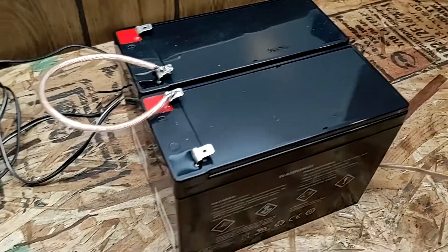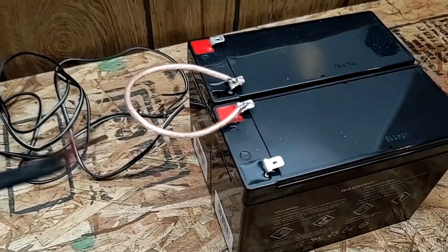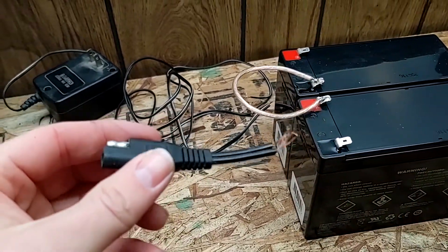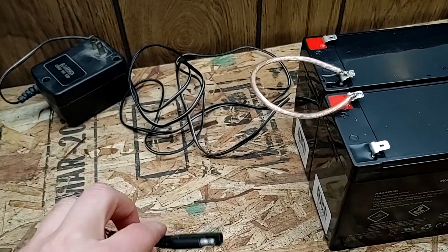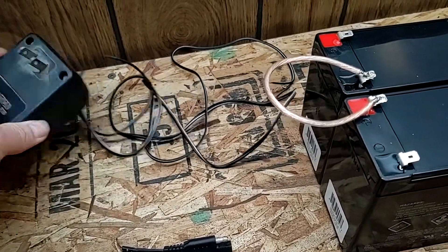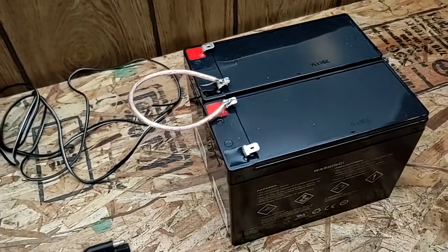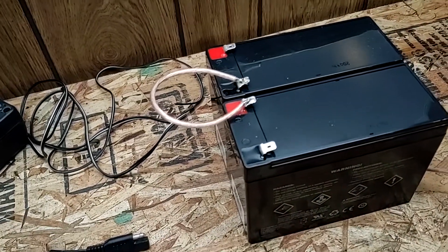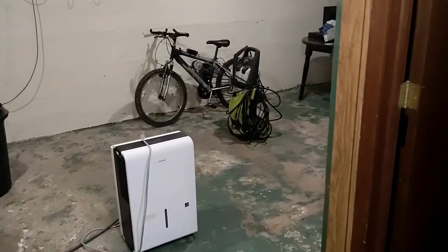We're going to run them with some 12-gauge speaker wire over to one of these universal connectors here — I just had these in my scrap wire pile. I'm also going to put one on this AC adapter that puts out 30 volts, which is good enough to charge all these batteries. And I have another little connector that I'm going to put on the e-bike over by the controller.